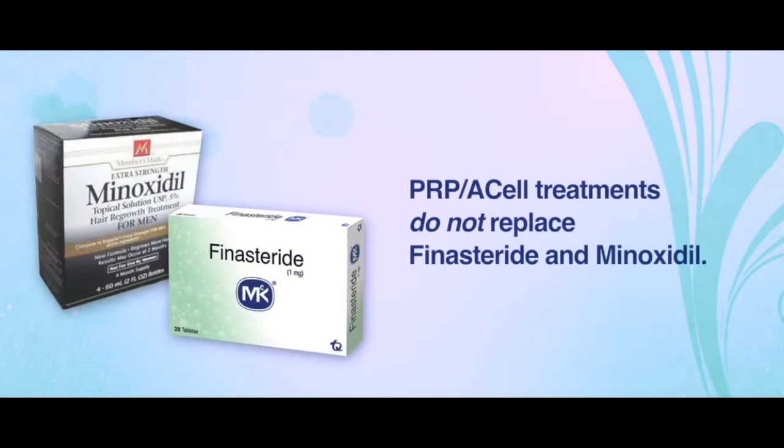In my experience, the PRP or the PRP and A-cell treatments do not replace the standby medications of finasteride and minoxidil, but they can be useful, especially in patients who cannot take these medications, or as an adjunct for those patients who want to do as much as they possibly can.